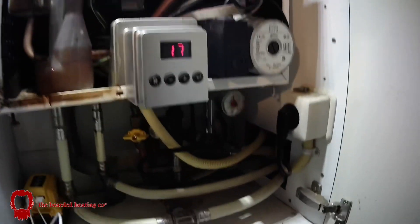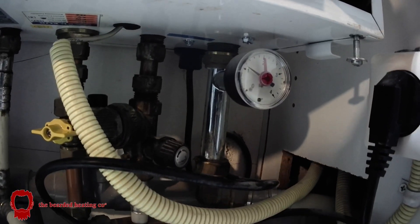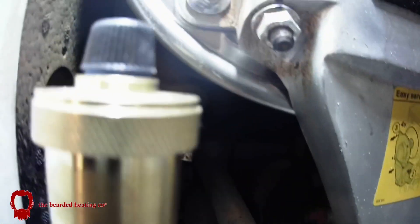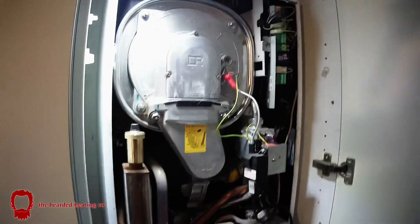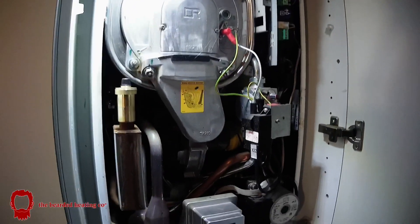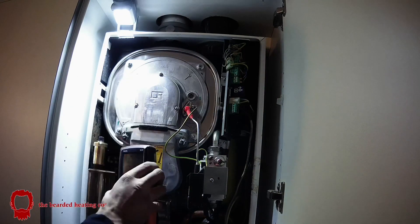Boiler's back on and pressurized — I was pressurizing the boiler to about 1.4 bar. Turn the boiler back on and let it run through its initial setup program, which will flash between F and P mode, checking parameters and checking itself.